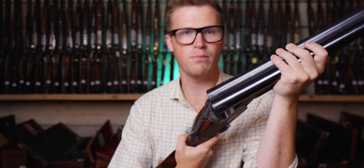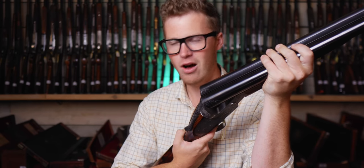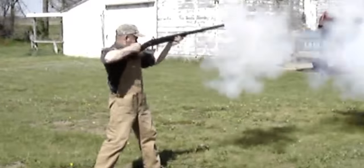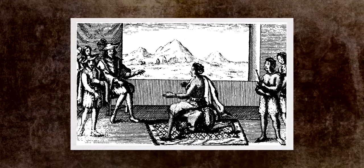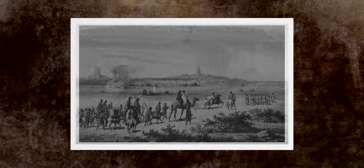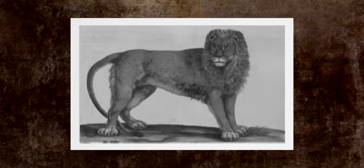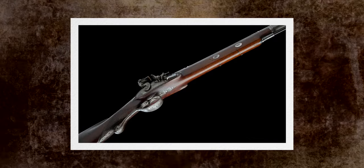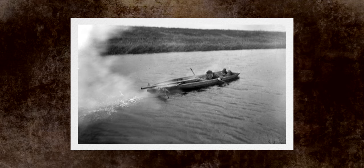To really understand the point, we have to look at the history of the four-bore. Early in the European conquest of India and Africa, they realised that their standard muskets and rifles were inadequate against the thick-skinned and dangerous game. And so in an effort to make bigger, harder-hitting guns, they looked at what they already had — fouling pieces.